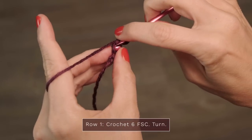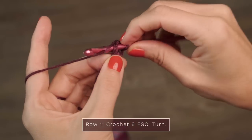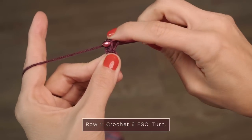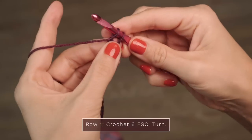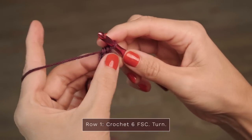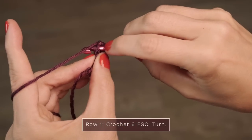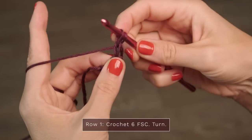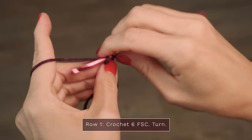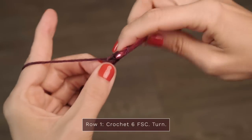Then go ahead and turn your little work to the side, and insert your hook under both legs of the most recent chain you just made, and pull up a loop. Then create another chain with a yarn over, pull through one, and create a single crochet with a yarn over, pull through two. You're just going to continue repeating that. Turn to the side, insert your hook under both legs of the most recent chain, yarn over, pull up a loop, then create your chain, yarn over, pull through one, and create your single crochet, yarn over, pull through two. I'm just going to work six today because I'm making a small version.